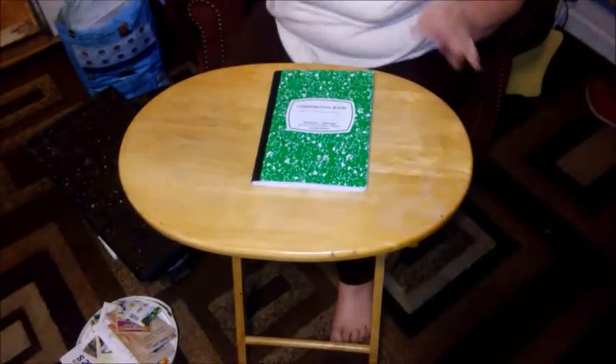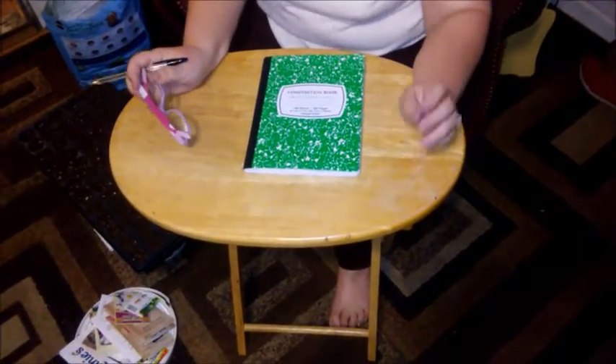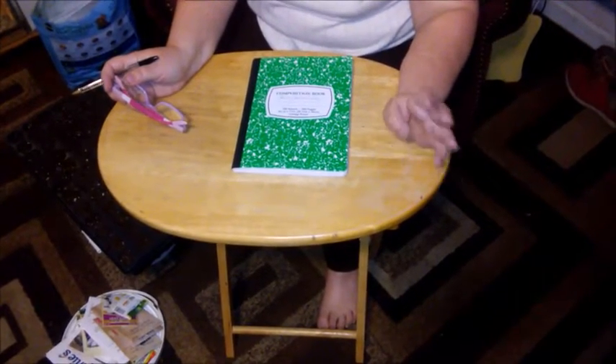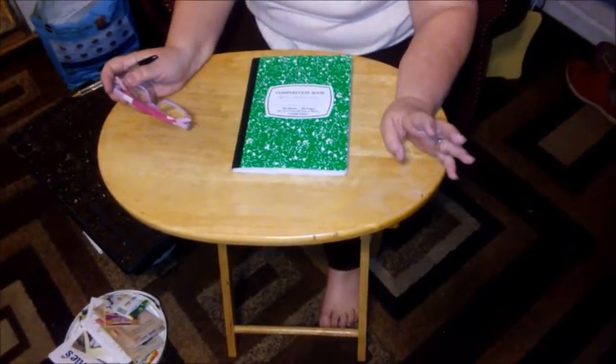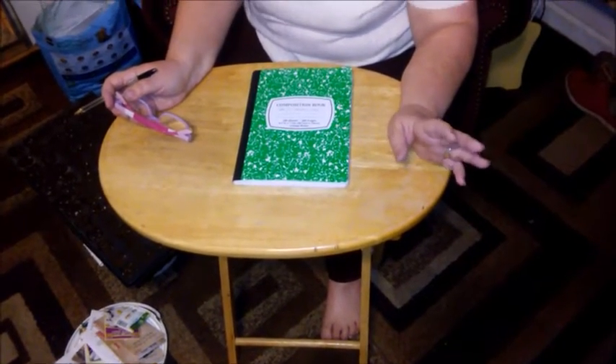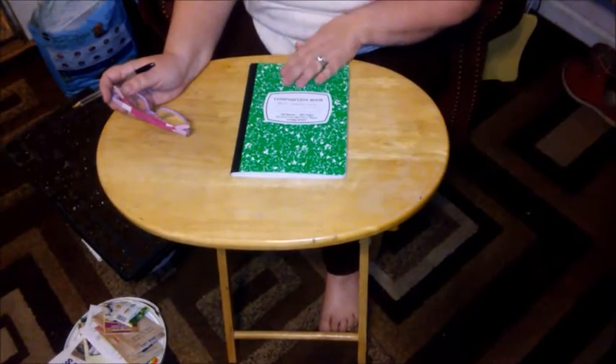Every year we talk about how we're going to finally do it — plant as much as we possibly can to avoid going to the grocery store for produce. And every year we go, okay, next year we'll try. Well, this year we're doing it.